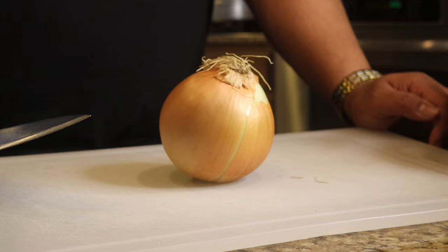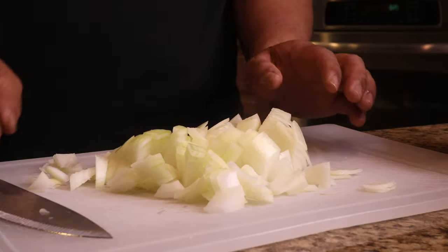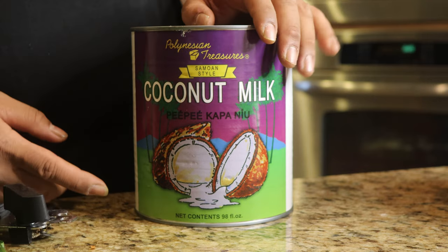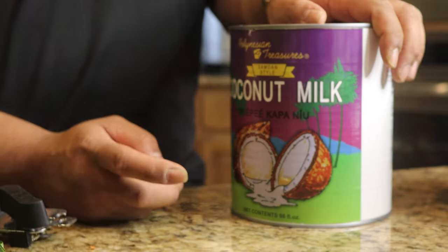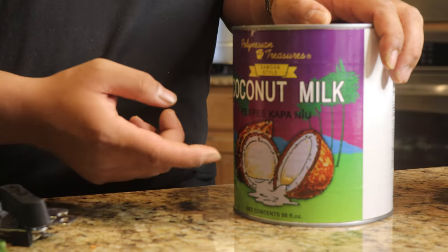Alright, first things first, you want to dice your onion up. Boom, there you go. That's the onions. Now we're going to be preparing the coconut milk. For the coconut milk, you want to make sure to get the purple label. Personally, I prefer the purple label — my parents always told me to get the purple label. Whatever you prefer is good too. Make sure you get coconut milk, not coconut cream.